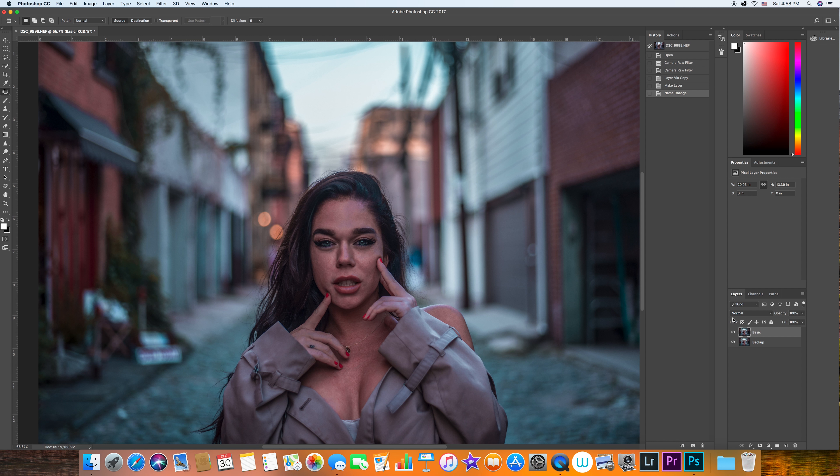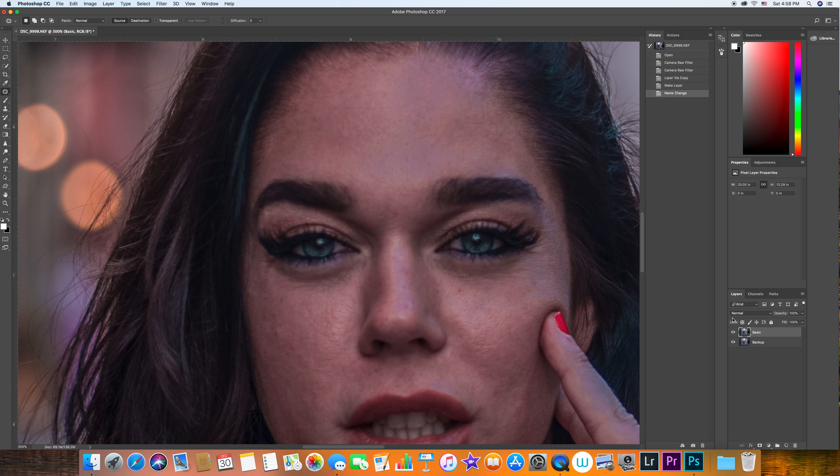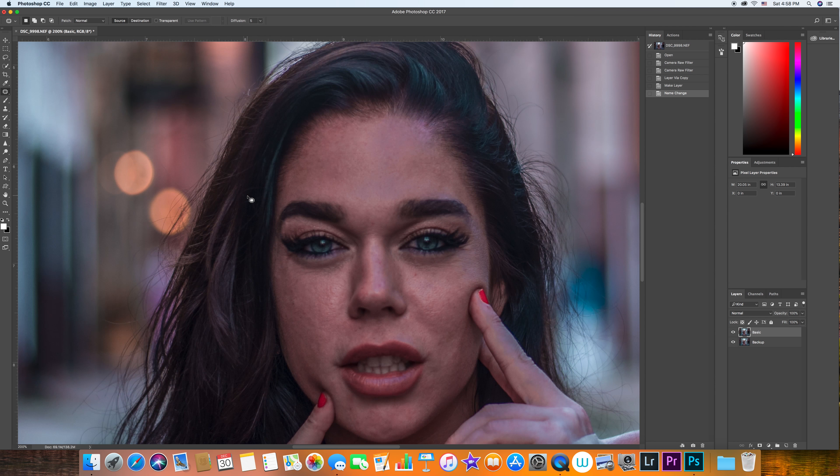Let's zoom in. The first thing I usually do is get rid of the unwanted details and blemishes on the face by using the patch tool. If you don't see the patch tool, it might be hidden under the spot healing brush tool. Right-click there and choose the patch tool. Circle the area that you don't want and move it to another area where there's clean skin.